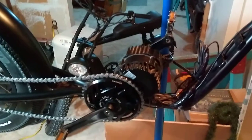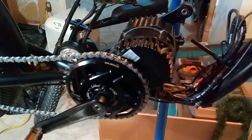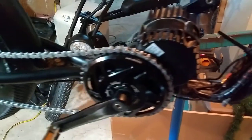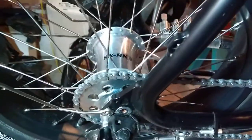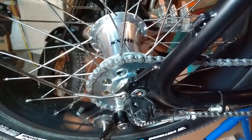Hi guys, it's Joshua. I just wanted to talk to you about building your BBSHD into and in line with an internally geared hub and the need for a chain tensioner. So here you see the SXRK3 by Sturmey Archer.